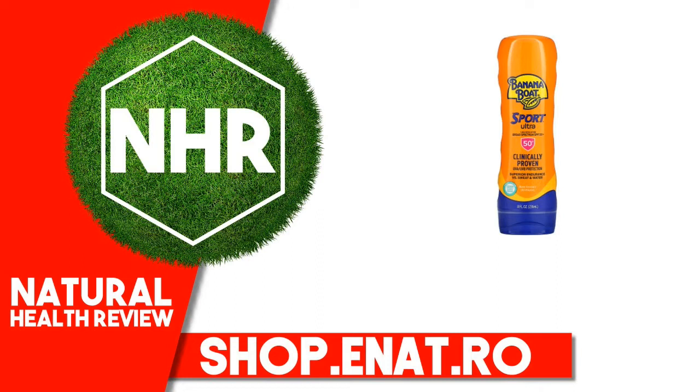Skin Cancer Foundation Recommended as an effective broad-spectrum sunscreen. Edgewell. Free from oxybenzone, octanoxate, parabens, and phthalates. Helps prevent sunburn.